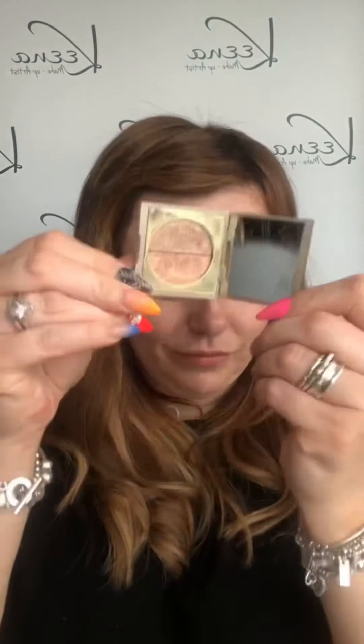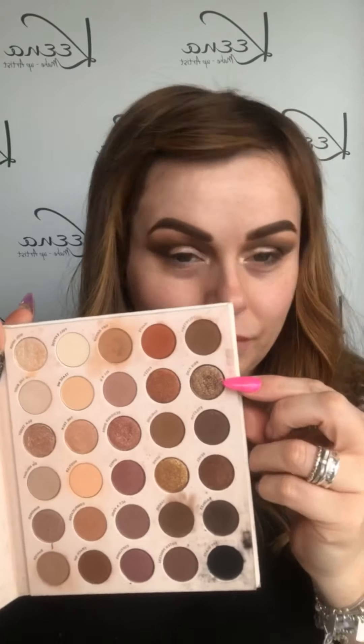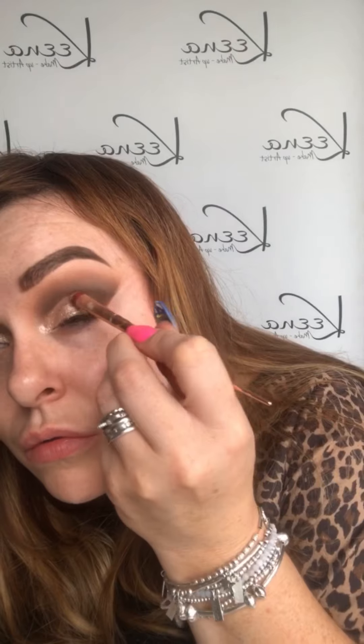Using NYX Glitter Glue, I'm just applying it on my lid to create a base for the next eyeshadow. Next using Kitten Eyeshadow from Stila, I'm just going to pop that across the sticky base. Then grabbing the Bare Necessities palette again and using the colour Prefix, I'm just using that to blend those two colours together.